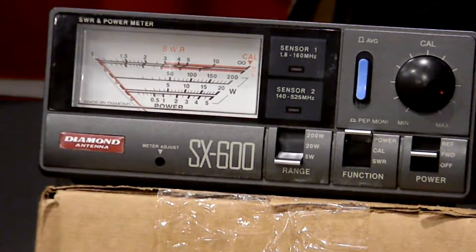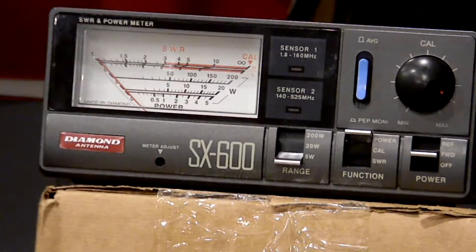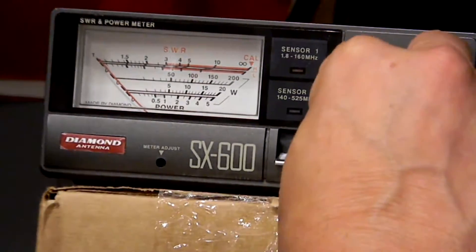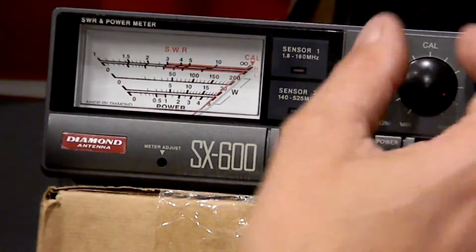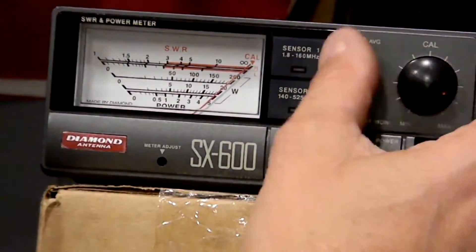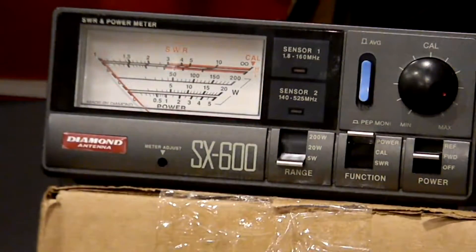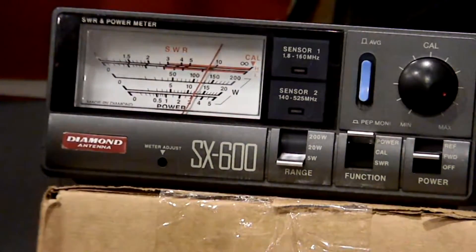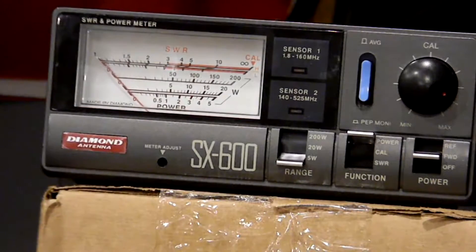This is one of my seven radios — this is radio number two. I've already calibrated it and we're going to calibrate again on film. Going to the five-watt power scale, it shows just a little bit past three watts on the scale. Let me try a different radio — swapping out the radio.